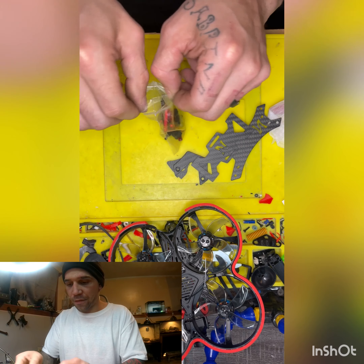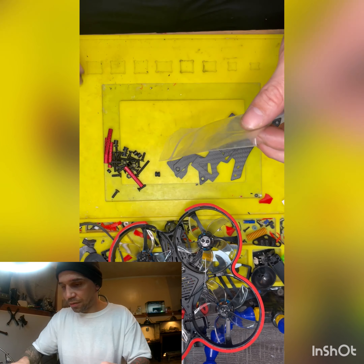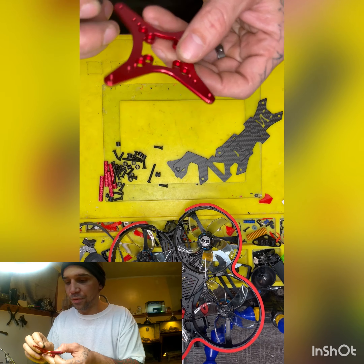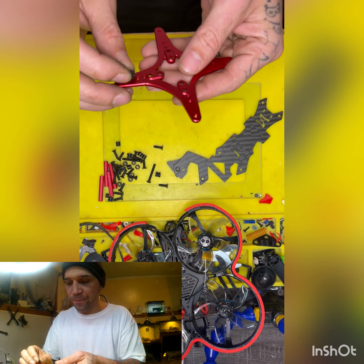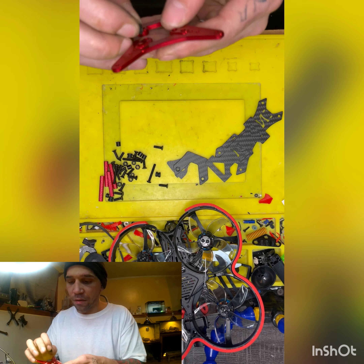And we have here, with our lovely bag, stacks, bolts, stack holders, and this is what the stack holds on to. This stack does 20 by 20 and also 30 by 30.